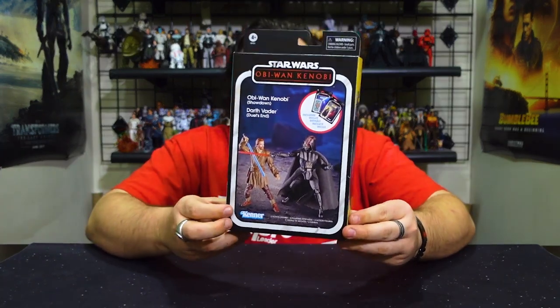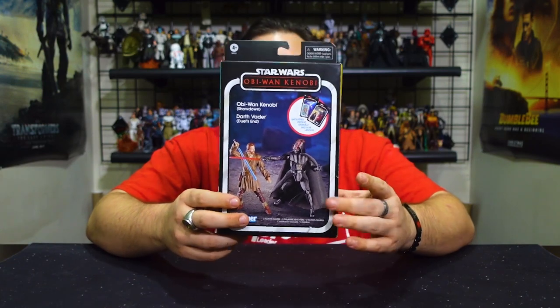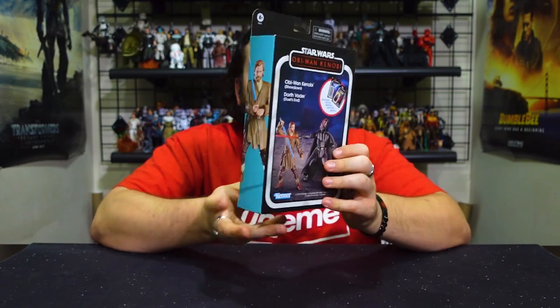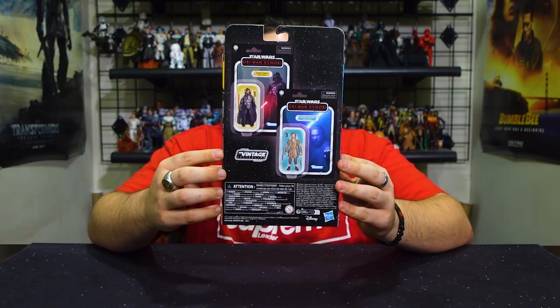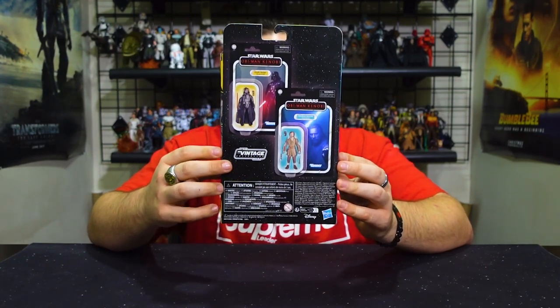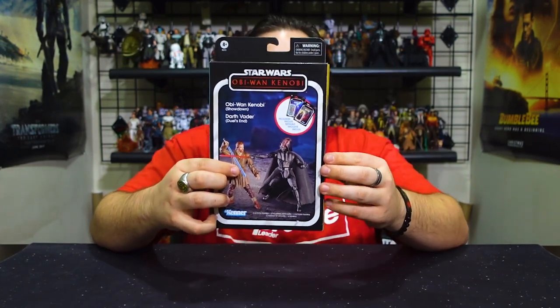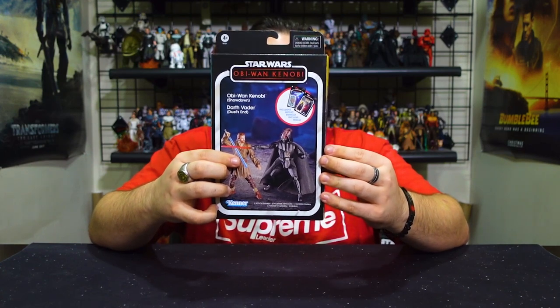Here we have the outer box — both figures come carded within it. On one side you've got an image of the Vader figure, on the other side an image of the Obi-Wan figure. On the back you get to see both figures on their card backs side by side on display, while on the front you have the two figures facing off with a sticker image of the two carded figures side by side.